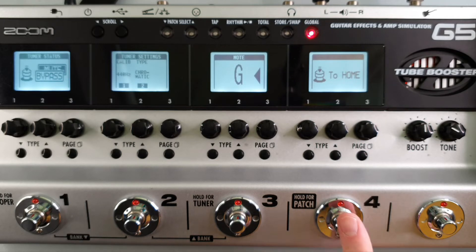When you're finished, press footswitch number 4 to go back to the previous screen.